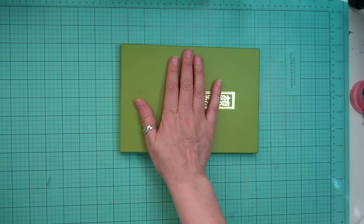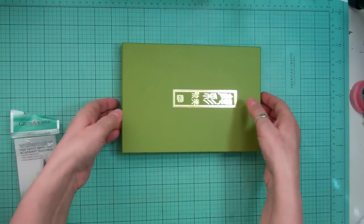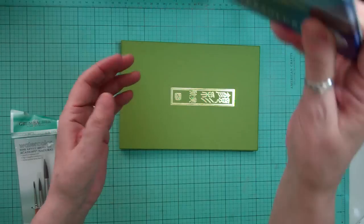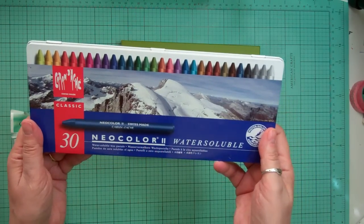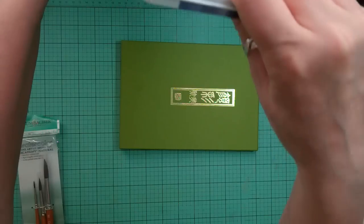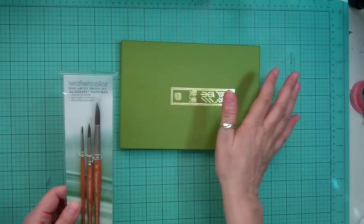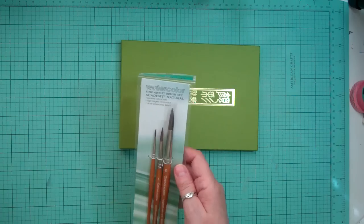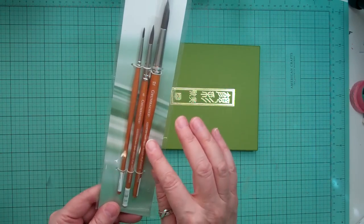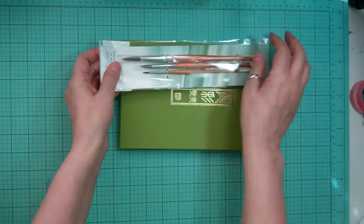I'm going to try those out, and the challenge on my Facebook group this month is going to be to try some mixed media — whether it's watercolors, pastels, gelatos, or anything like that. Just have fun with it, because that seems to be the fad right now, everybody's having fun with watercolor. So I bought some new watercolor brushes, and these were from Simon Says Stamp too.